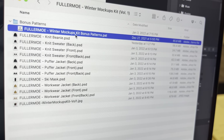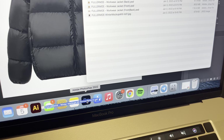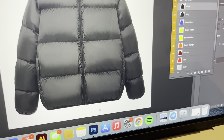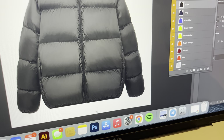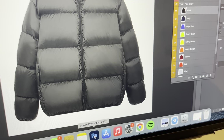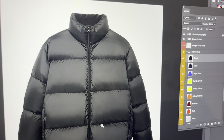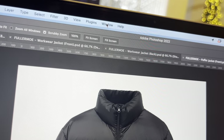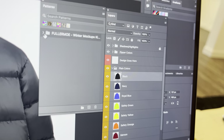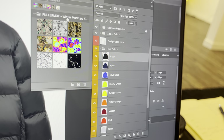So the first thing you'll want to do is go to the patterns file and just drag it down to the Photoshop icon and let go on top of the icon. If you're on PC, when you do that it'll pin to the Photoshop icon, and then when you hover over it, it'll show a list of different presets or tools that you've installed. Just double click on whatever you're trying to use and it'll install.